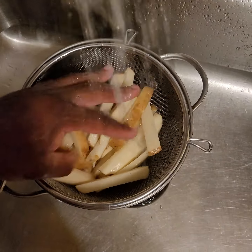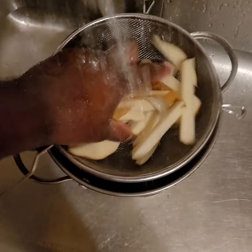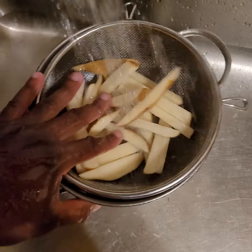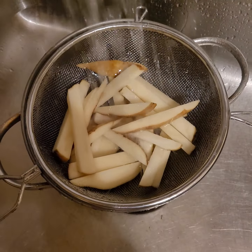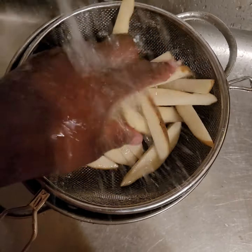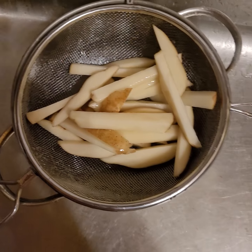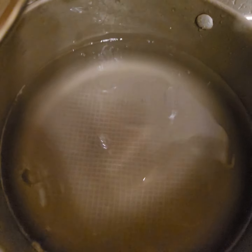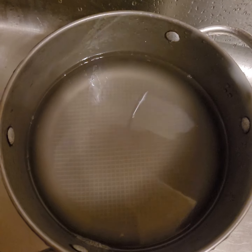All right, now time for the french fries — wash off all the starch. You can get a strainer at Ikea, I paid no more than like five bucks for mine. You gotta own a strainer in your house. See how murky that water is? No good. Let's wash it all off.